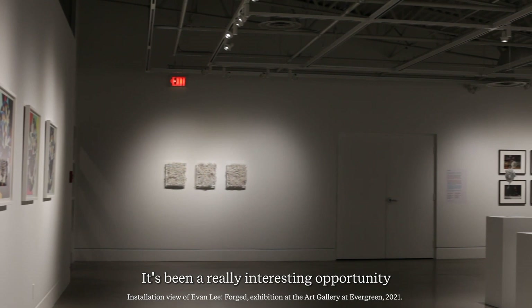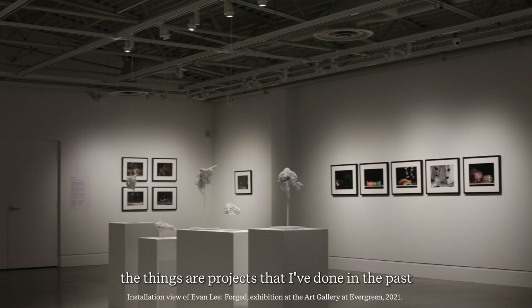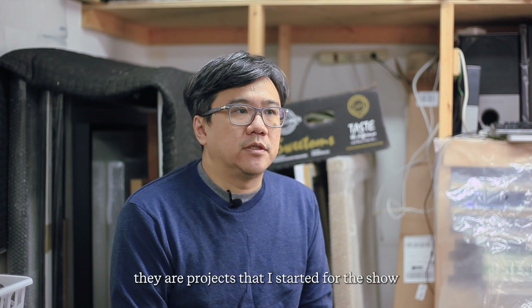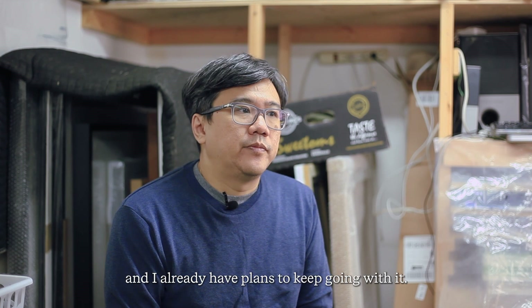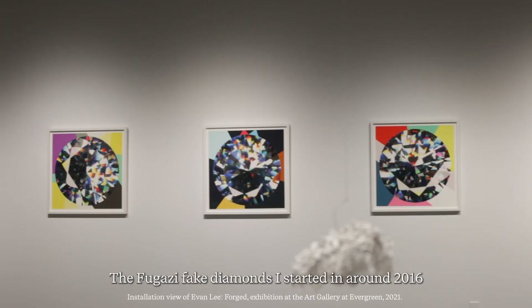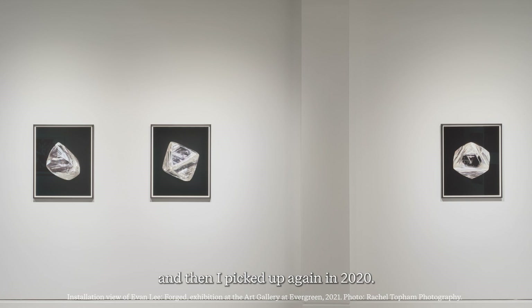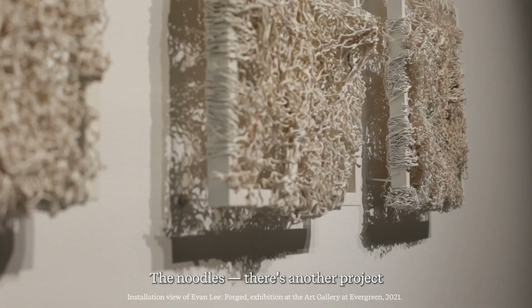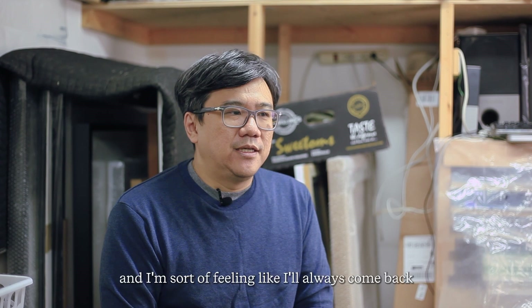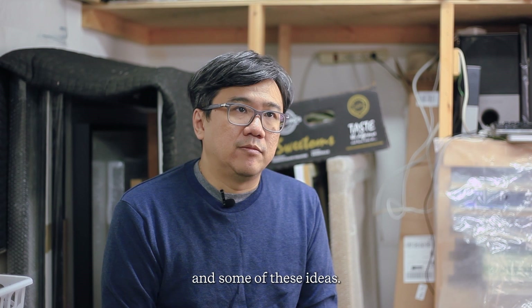It's been a really interesting opportunity to do the show because so many of the things are projects I've done in the past and then revisited, or in some cases projects I started for the show and already have plans to keep going with. The dollar store still lifes I did in 2006 and revisited in 2017. The Fugazi fake diamonds I started around 2016 and picked up again in 2020. The noodles — another project from around 2016, done again — and I'm feeling like I'll always come back to some of these projects and ideas.